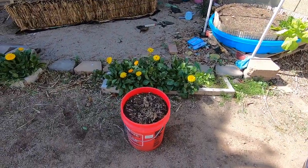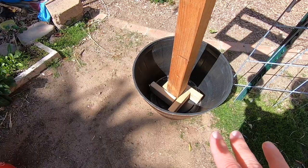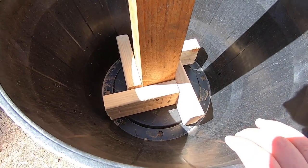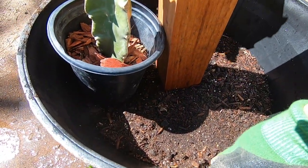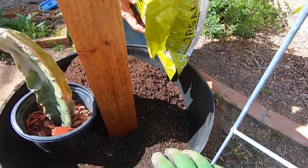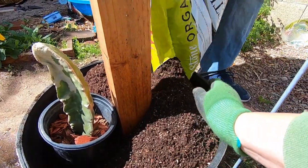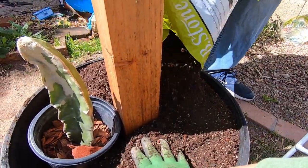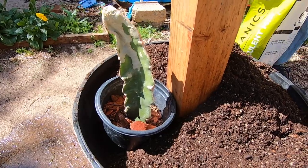We're going to start with this bucket from last year's okra and use that as our base soil down at the bottom — recycled soil for the base. Then we're going to come back in with a cactus and succulent mix for the majority of the soil. We put the old soil to about halfway, and I want it to lean and grow up this way. This is just some Ebystone Organics cactus and succulent mix, and I'm going to get this worked in around the container.